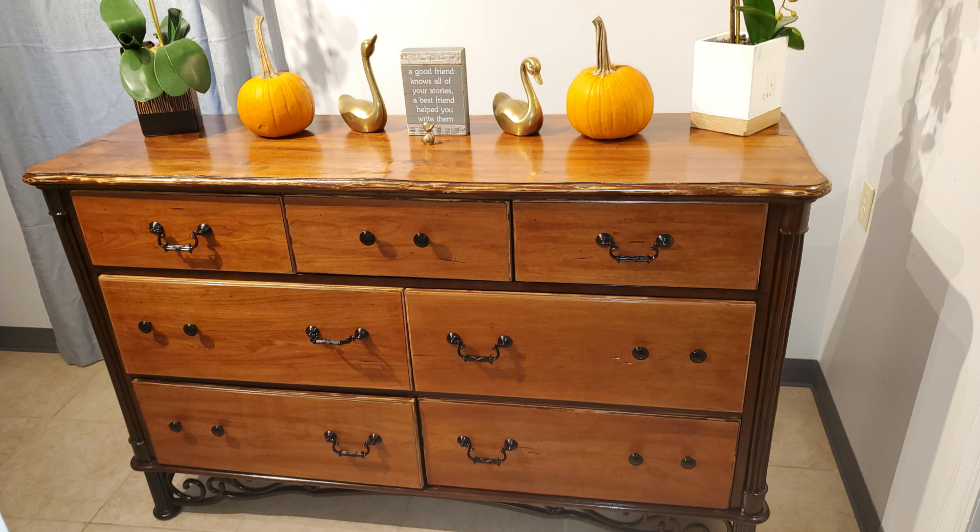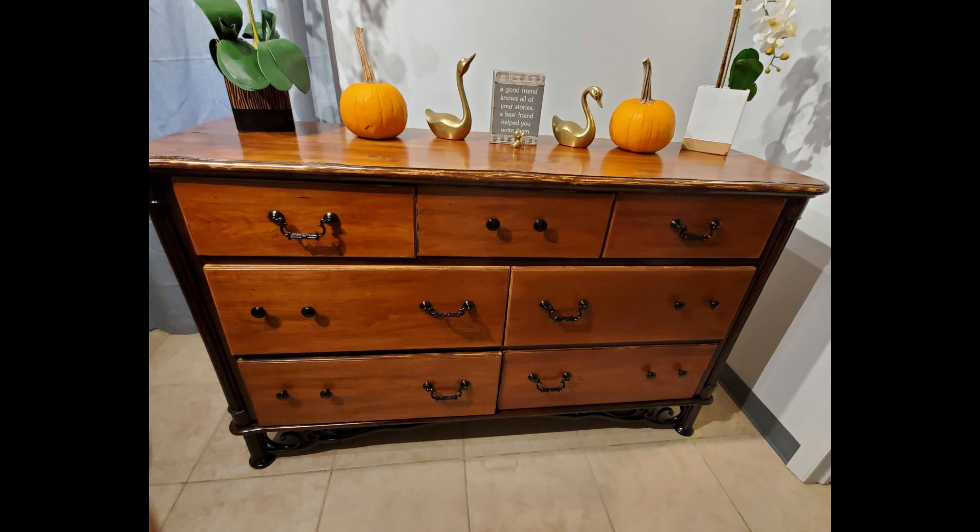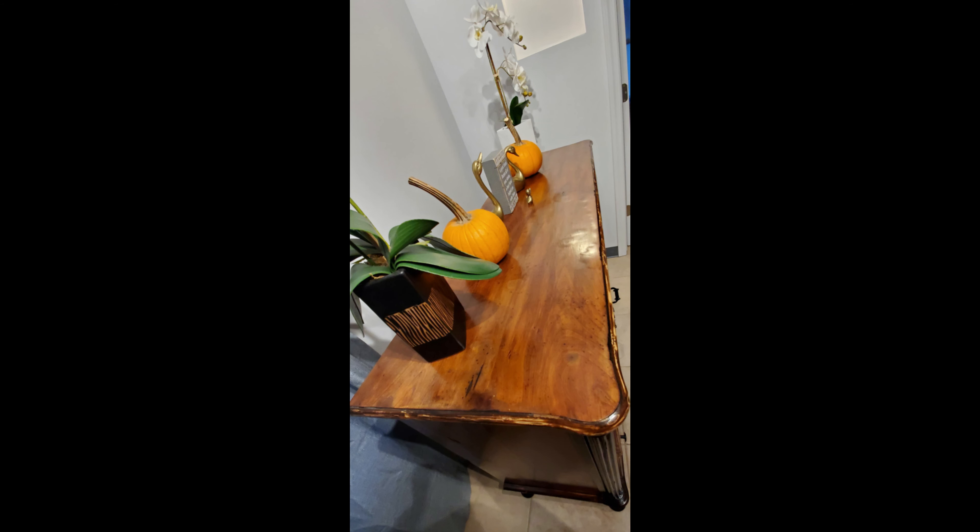Here are some of the after pictures now that the work is done on the dresser. Overall I was pretty pleased with this project and really happy with the way it came out. The protective finish gives it a really glossy look, which just looks amazing.